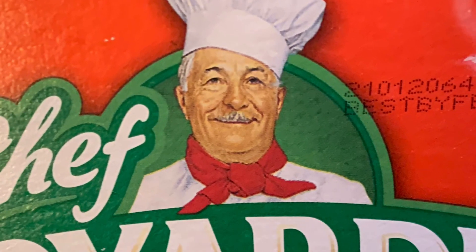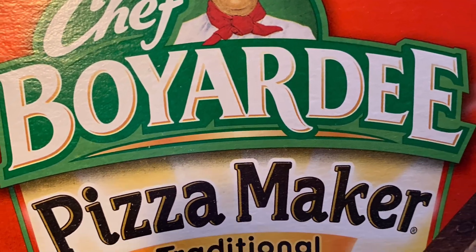It comes with the dough mix and the sauce. So I say give it a try — the Chef Boyardee pizza maker kit.